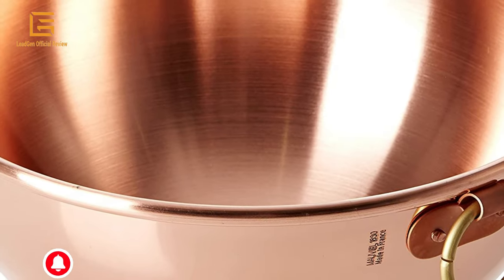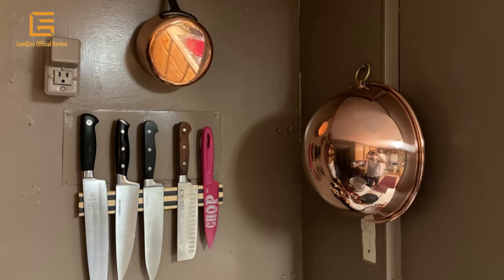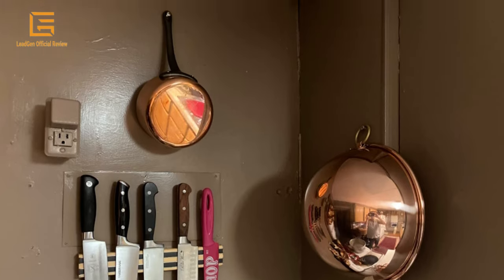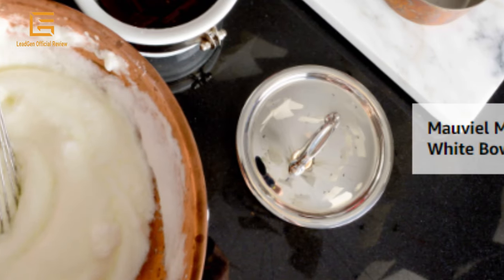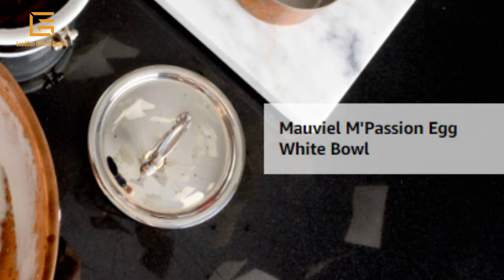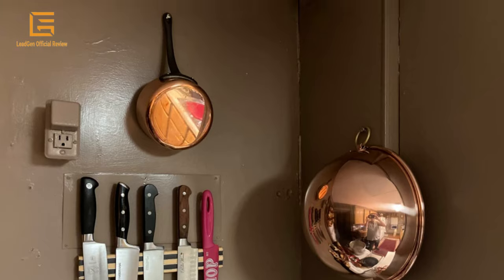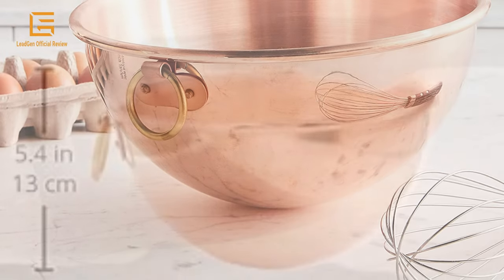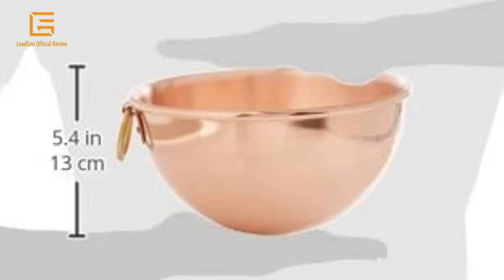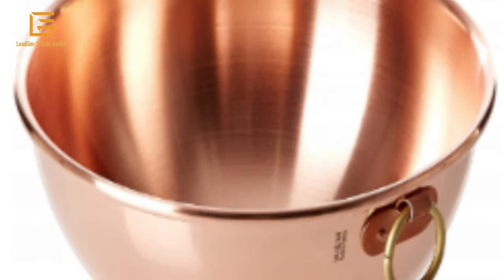It can also be used on induction stovetops with Mauville's induction stovetop interface disc. The Mauville Mpassion Egg White Bowl is one millimeter thick and available in multiple sizes. Mauville, a French family business established in 1830 and located in the Normandy town of Villedieu-les-Poêles, is the foremost manufacturer of professional copper cookware in the world today. Highly regarded in the professional world with over 170 years of experience, Mauville offers several different lines of copper cookware. Professional cooks can attest that copper cookware is 2x more conductive than aluminum and 10x more conductive than stainless steel, making it unsurpassed in its ability to heat up evenly and rapidly.